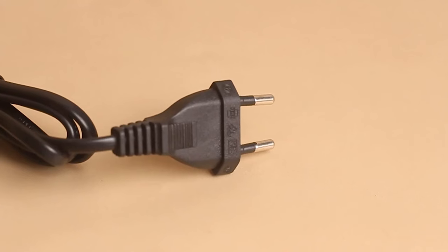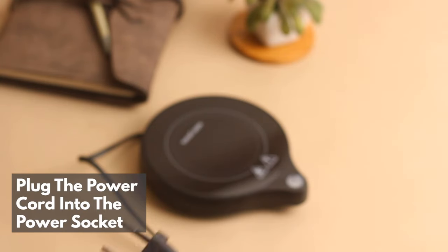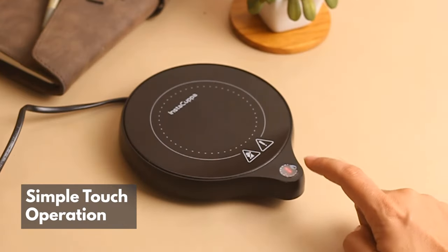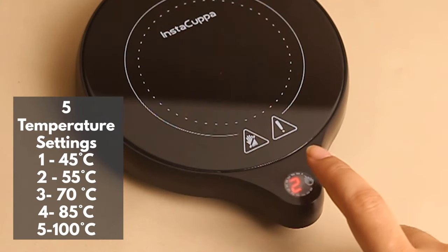Just keep on a heatproof surface. Simply plug the cord into the power socket and power it up using simple touch operation with five temperature settings, from 45 degrees centigrade to 100 degrees centigrade.